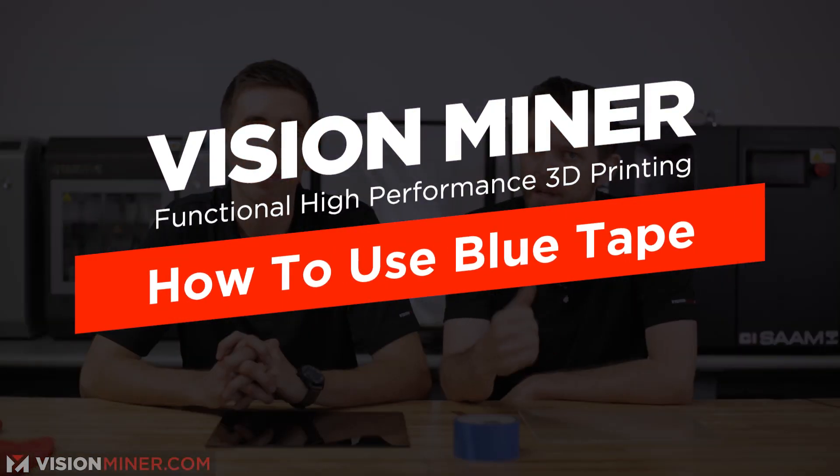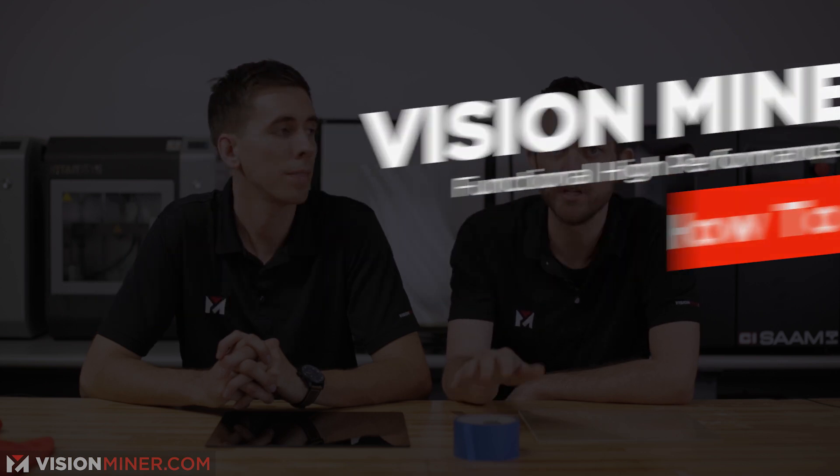Vision Miner here. I'm Cole. And I'm Rob. Today we're going to show you what we think is the best way to apply blue tape. We call it the blue tape method.